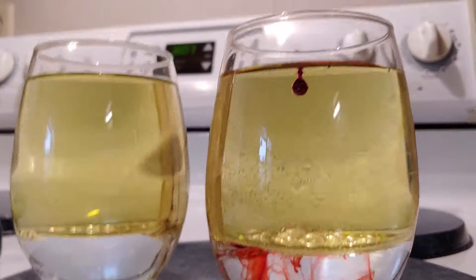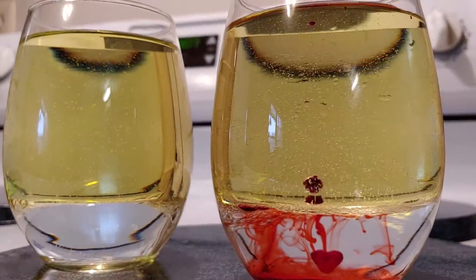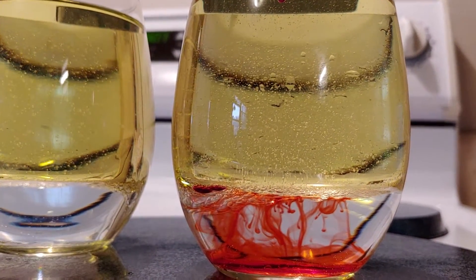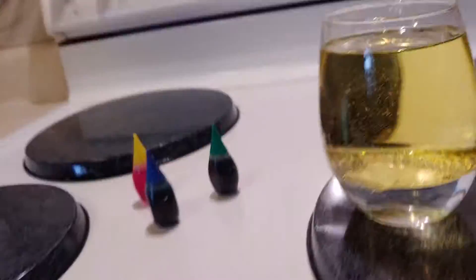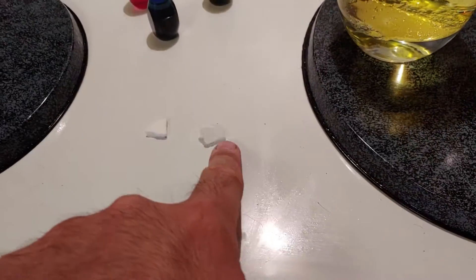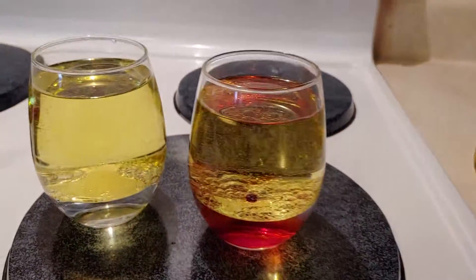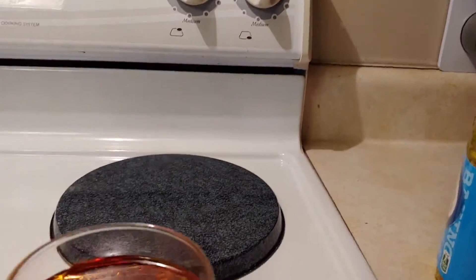But right now it looks like blood actually. There's the last drop coming down. So we're going to mix yellow and orange. And in the other one, I'm just going to do blue. And then we're going to throw the Alka-Seltzer tablets that we have here — just little pieces in there and we'll see what they do. So let's get the yellow ready.